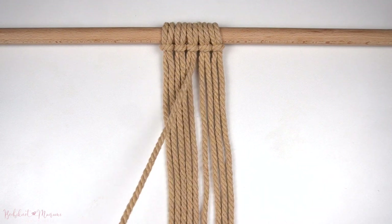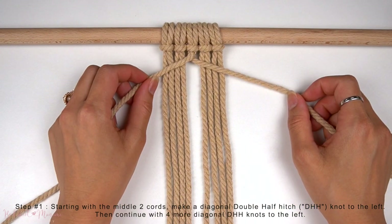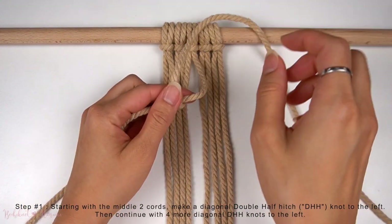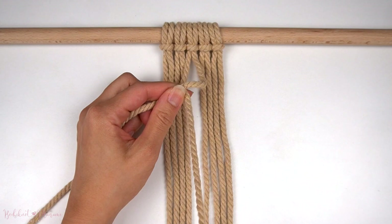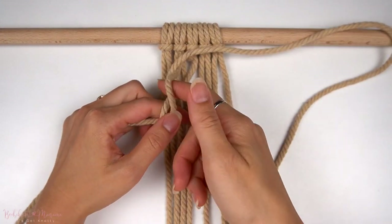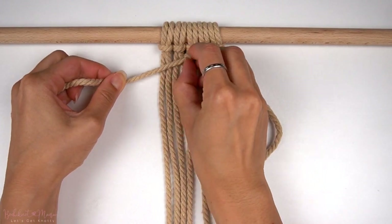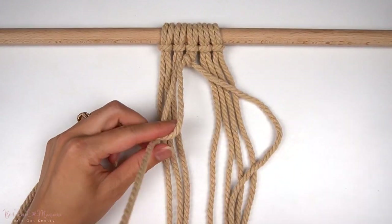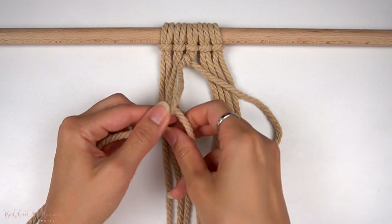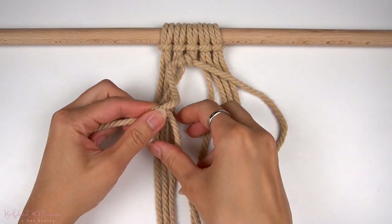To begin this knot pattern, we're going to start with the middle two cords. We're going to use the middle right cord as an anchor cord and the middle left cord as a working cord for a diagonal double half-hitch knot to the left side. Then continue with the row of diagonal double half-hitch knots to the left with the remaining cords on the left.